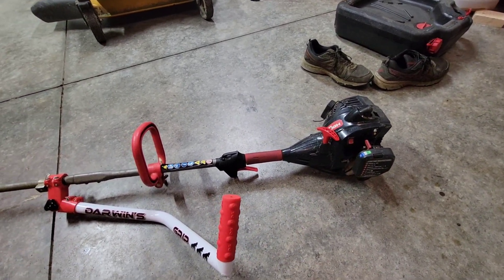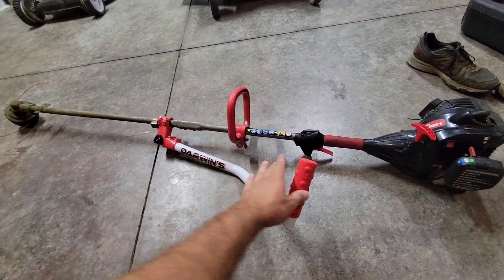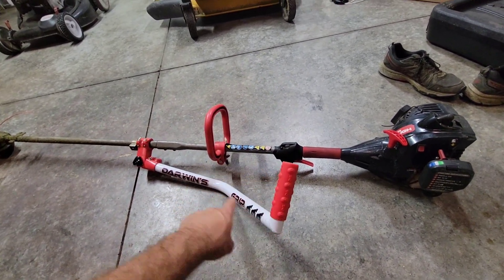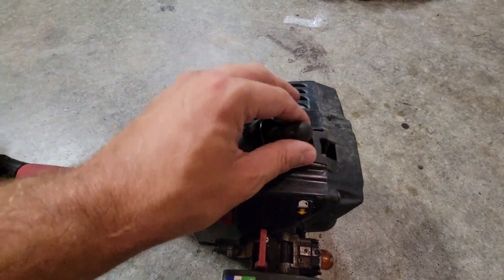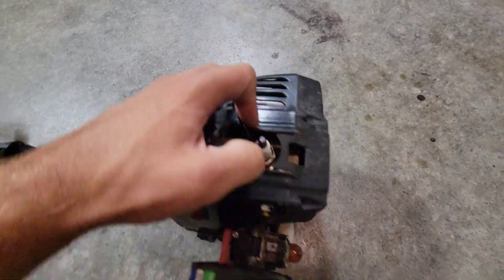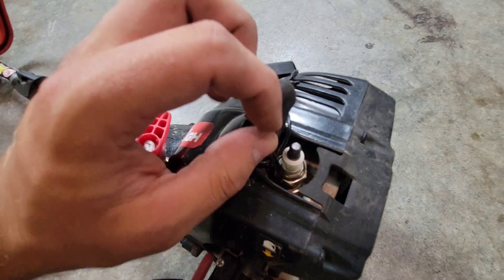The first thing we're going to do is take the spark plug out. For those of you seeing this channel for the first time, this is a Darwin's Grip — I'll link a video to that at the end. Looking at the trimmer, you want to pop the spark plug coil boot off by pulling it straight up. It is a little tight down in there.